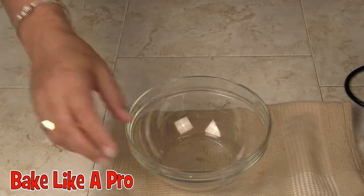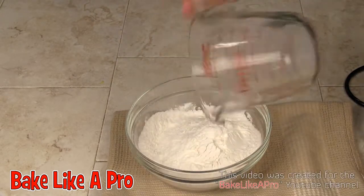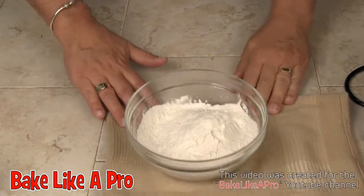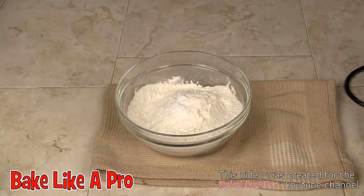I'll grab another bowl here and we'll get our flour into there. And our baking powder — we'll just give it a little mix.